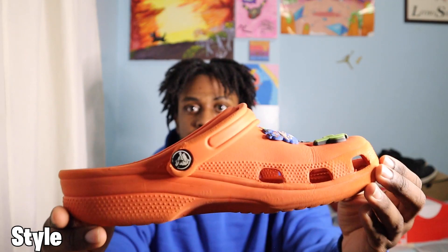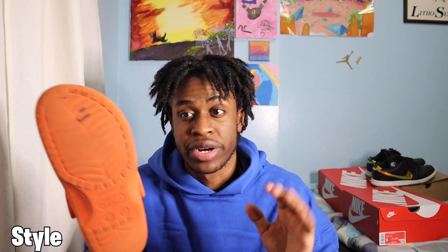I want to compare this silhouette to a traditional Croc. These are my beater Crocs — I got these as a gift from my sister, shout out to her. A nice orange Croc that you could pick up for retail around $20 depending on sales, versus this shoe which is $85.